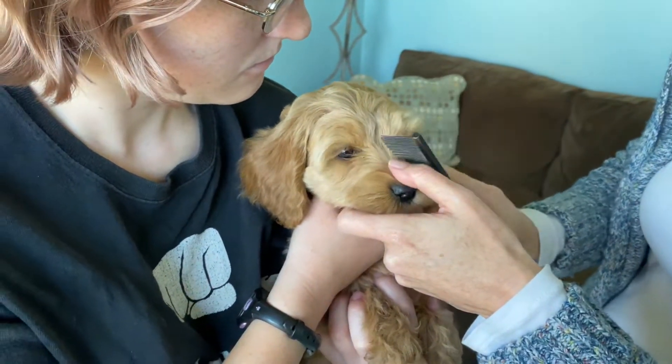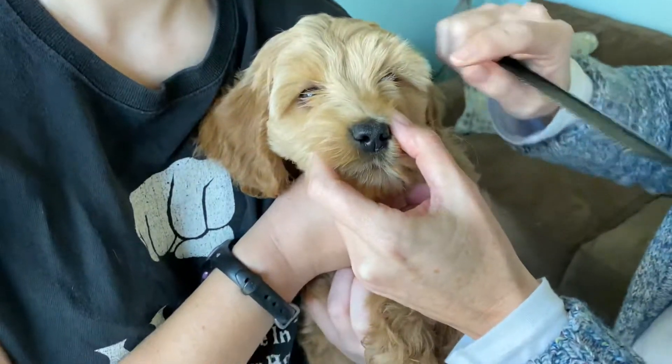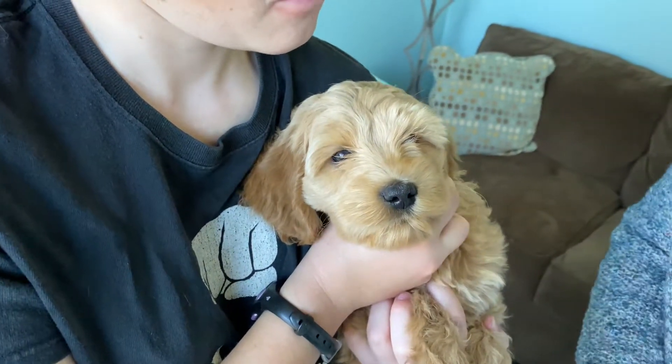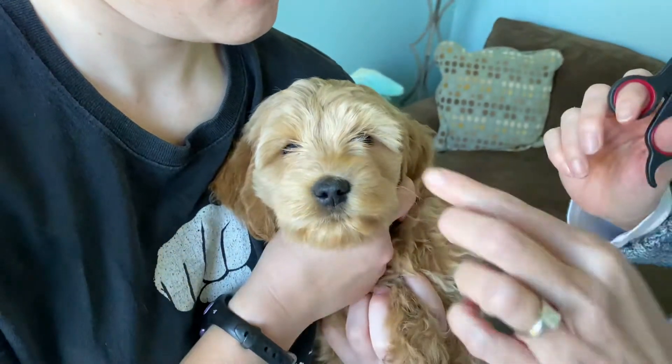Hi, I'm Elena. This is Anna and this right here is Autumn — her new name is gonna be Ella. We have a metal comb, ball tip shears, and these are thinning shears.